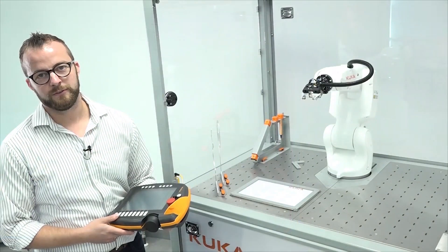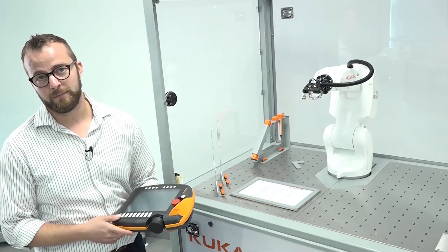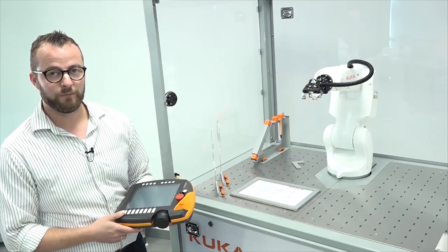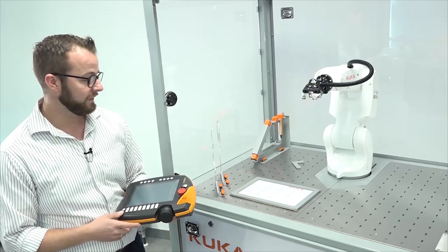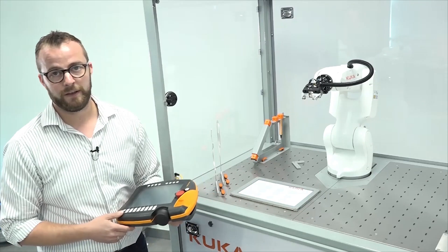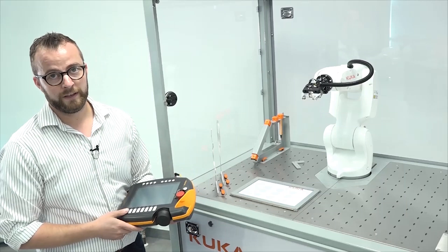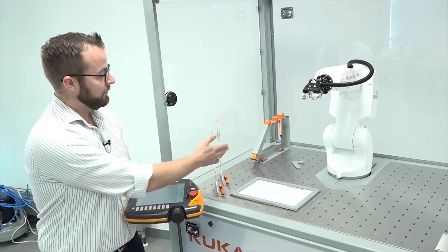Now I would like to introduce you to our KR3 application, which consists of a magazine with cubes and an integrated tool holder, a paper holder for painting and palletizing tasks, our hot wire application, and our coordination base.